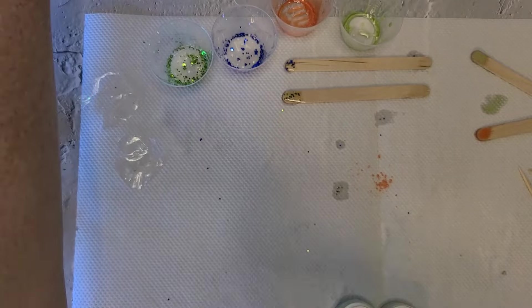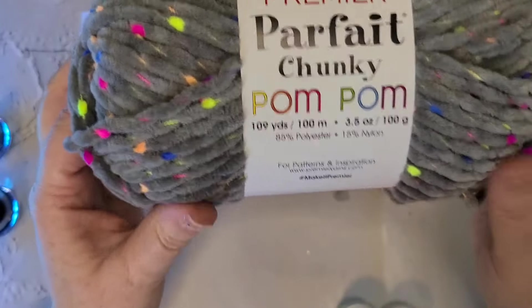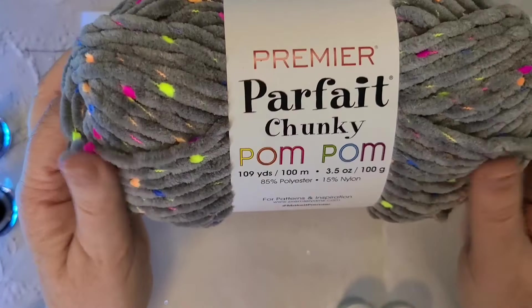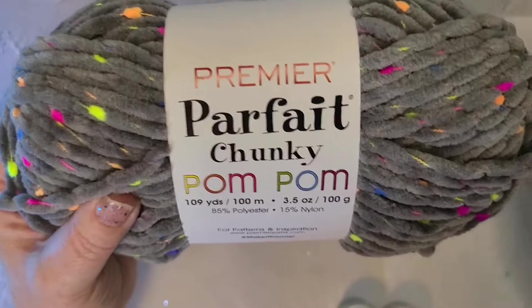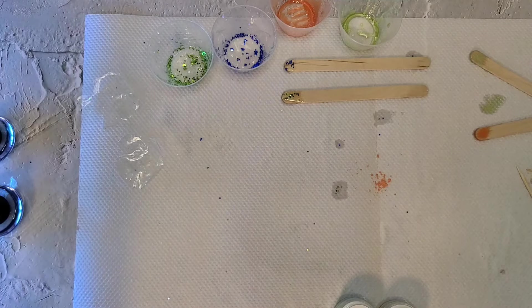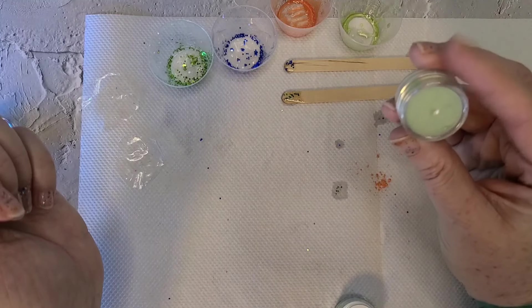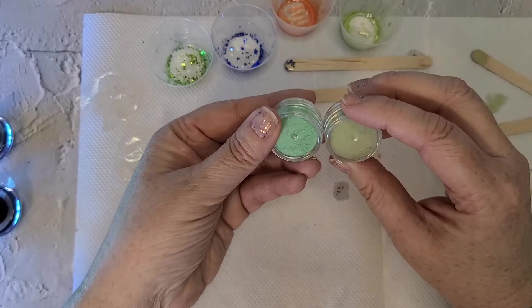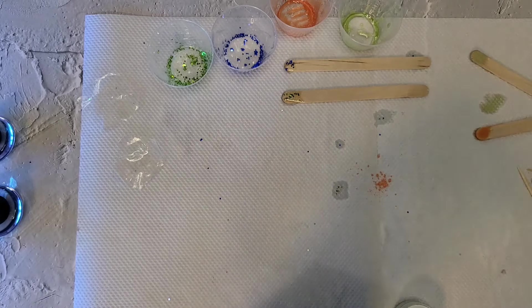I'm going to try this again. I just made a set of eyes and I'm not happy with them, so I'm going to try again. I'm trying to make eyes that will look good with this pom-pom yarn. I'll show you the eyes I made earlier, but I want them to have more of a wow factor. The green I used before — I want it to be a brighter green and stand out, so I'm going to mix these two greens together and see if that makes a difference.